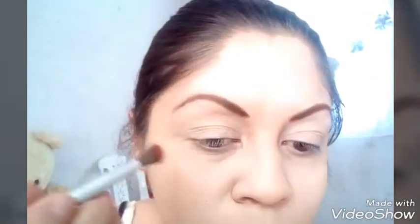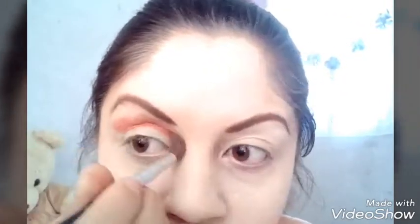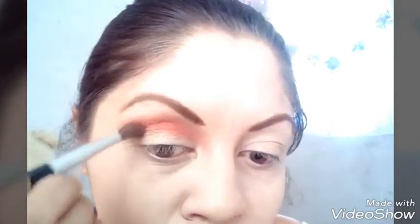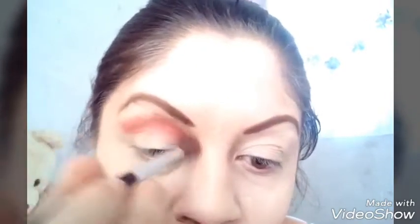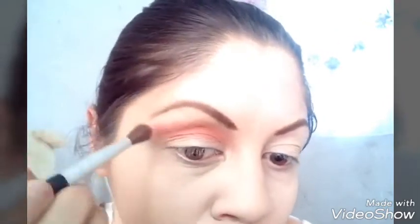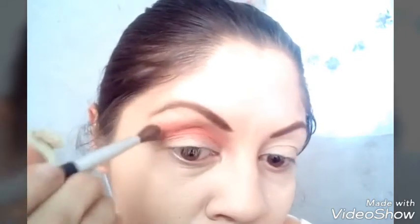Tomo de esa paleta, disculpen que siempre se me olvidan los nombres. Tomo un color como durazno que me pigmenta muy bonito. Lo vamos difuminando poco a poco, lo subimos más arriba del pliegue para que no quede tan intenso.